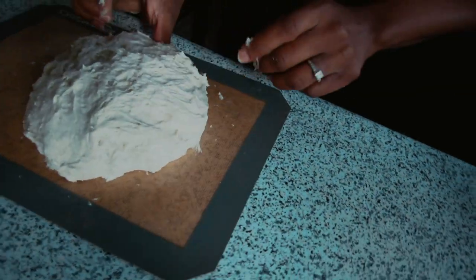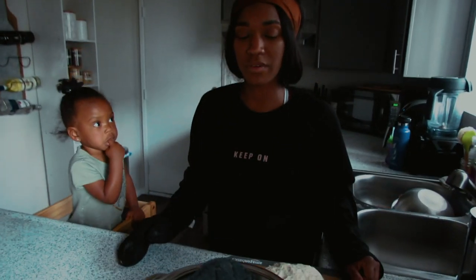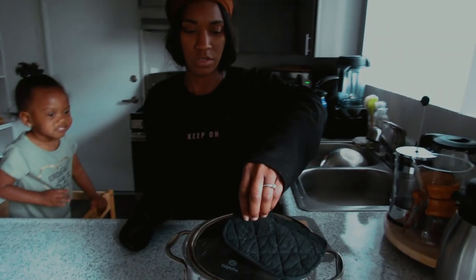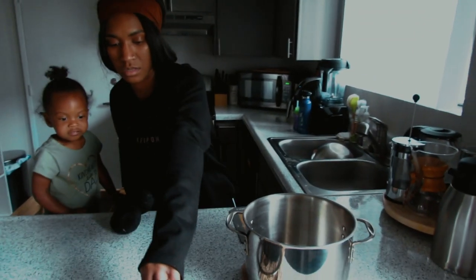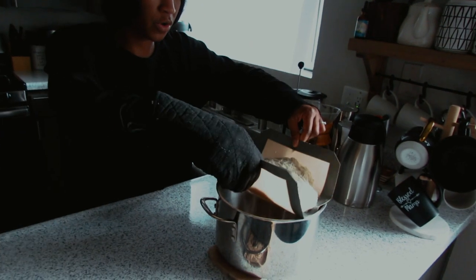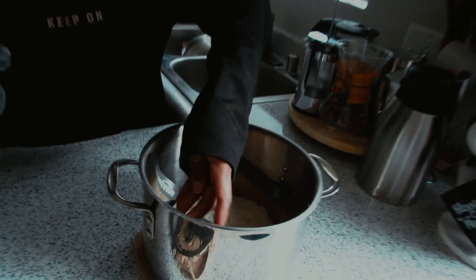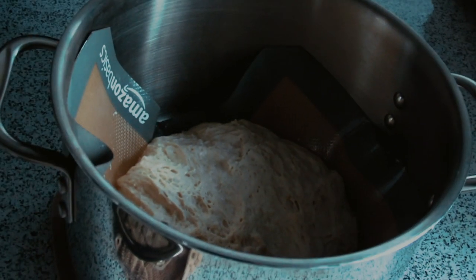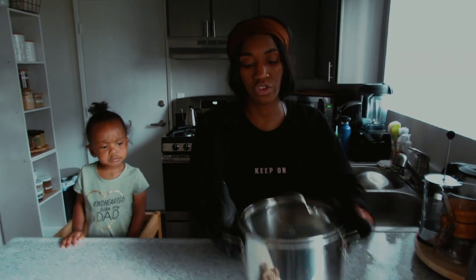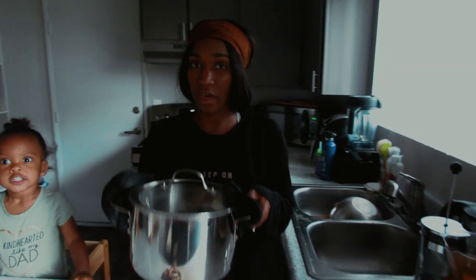Our oven is preheated and this is hot, so she's staying back for now. Lift this lid off, then take your dough and your mat or parchment paper and place it right inside of the Dutch oven. Add the lid back on. Bake for 30 minutes with the lid on and then 12 minutes without the lid. We'll be back in 42 minutes!